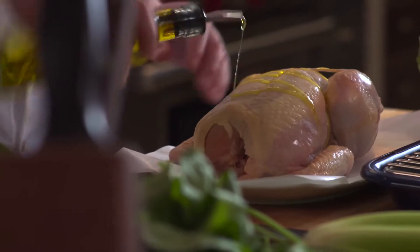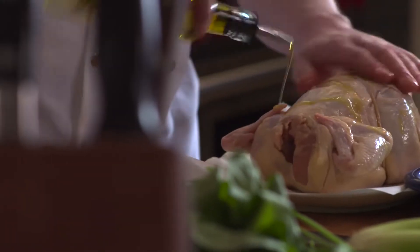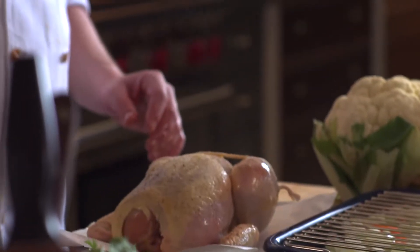Olive oil — just rub this into all the skin. I think folks get intimidated a lot by not cooking with a recipe, but because the oven gives you a suggestion on how to roast vegetables or how to cook these meats, I don't think you need to be intimidated by it. Some salt and pepper. I think that's a great way to take one step outside of your usual comfort zone.